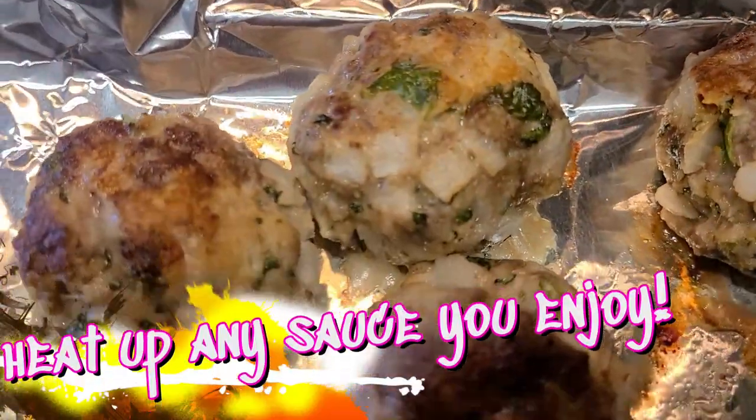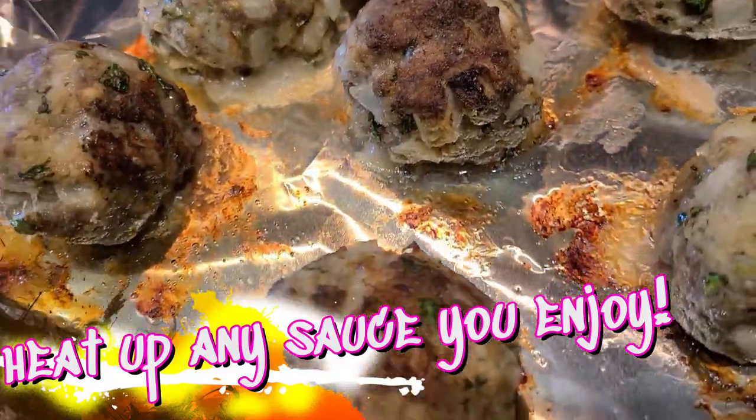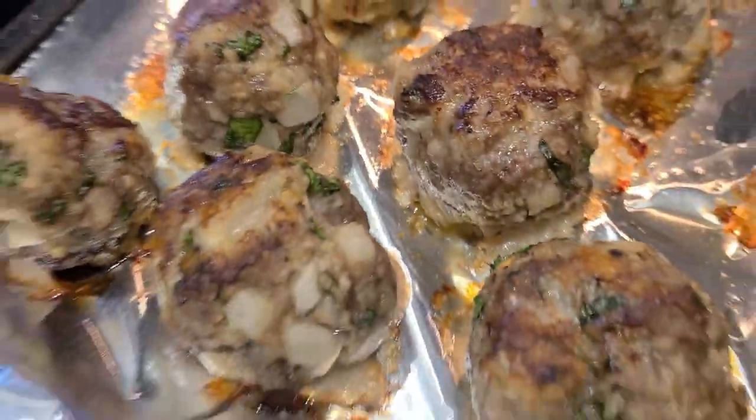You always want to cook your food in batches — you never want to overcrowd the pan. Look at these meatballs, they look so good.